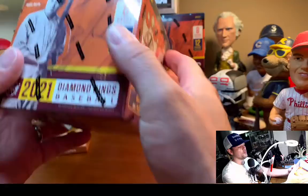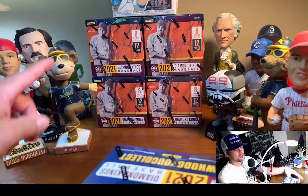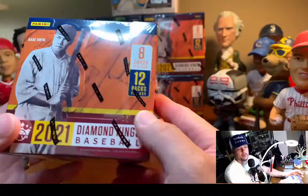I rip a lot of baseball. We have a four-box break tonight, live on YouTube at 10 o'clock. I'm going to post this as soon as I'm done. All the bobbleheads are on board. Doug Mirabelli's here. I want to do a little sneak peek.